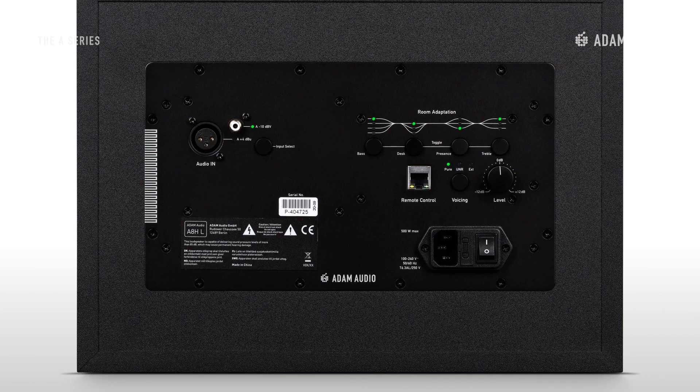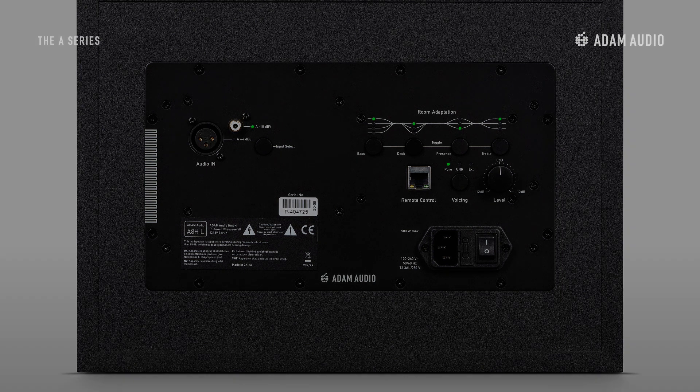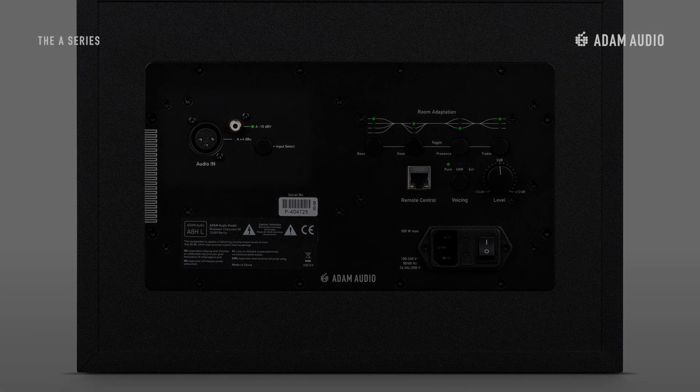A lot of care has been taken in the design of the speaker's backplate, where you can find all of the buttons and knobs to tweak them to your personal needs or preferences. The setting options on the backplate are meant to work without needing to consult the user manual, and can be divided into three sections: input section, voicing and room adaption, and level control, which are consistent across the entire range.